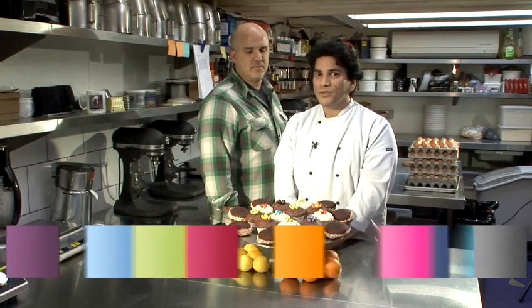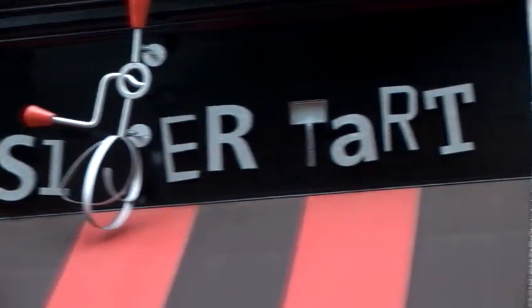We're David and David, and you're at Outsider Tart in London, an American-style bakery, and today we're going to show you some tips and tricks on frosting and finishing cakes.